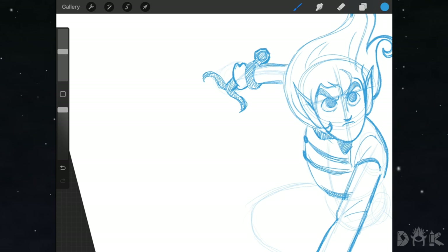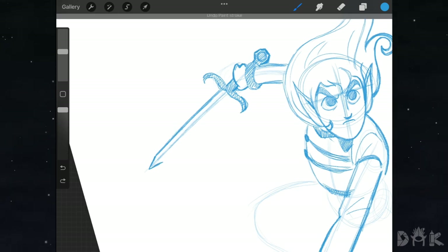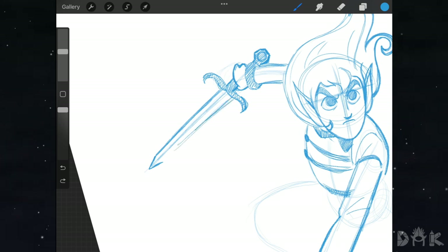Now we move on to the blade of the sword. Moving back in front of the handle, we draw a straight line coming out, then on the outside we draw another straight line, noticing how it tapers slightly at an angle rather than going completely straight. At that angle we draw a triangle shape for the point, then continue that same line going back up the other direction.